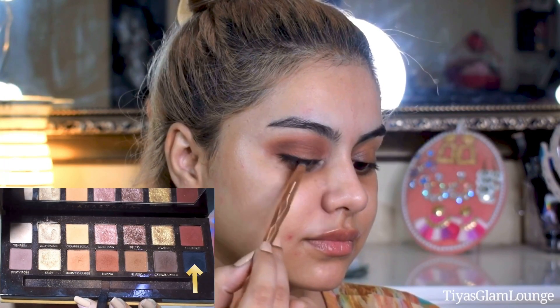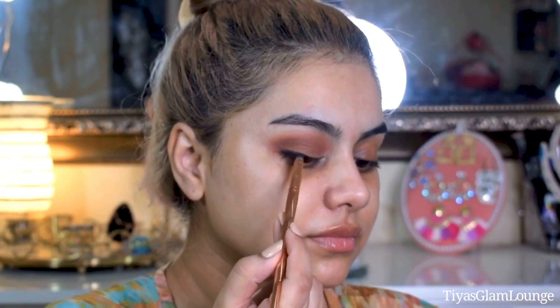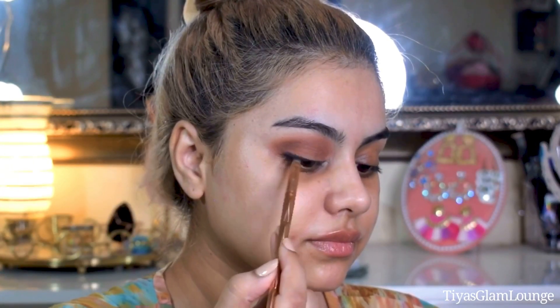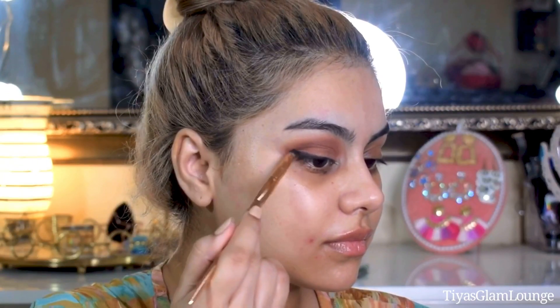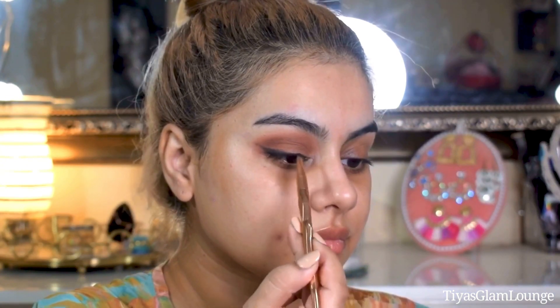Now I am applying black eyeshadow with a primer. I don't need a precise liner to apply for this look — the eyeshadow gives enough depth on its own.